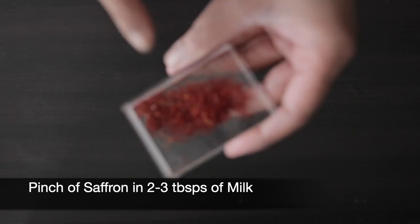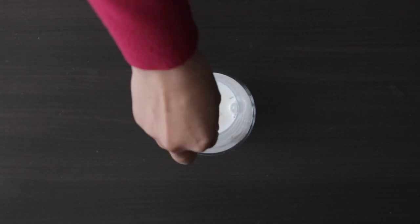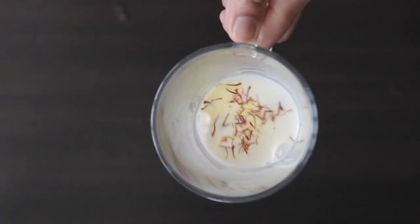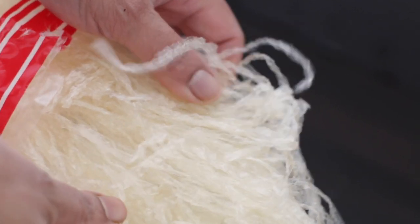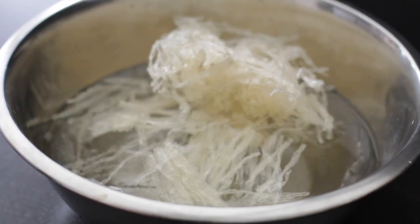I have some saffron strands, or kesar, here and I'm going to allow these to steep in some warm milk. Chinagrass, also known as agar agar, needs to be soaked in some room temperature water for about 10 minutes before boiling.